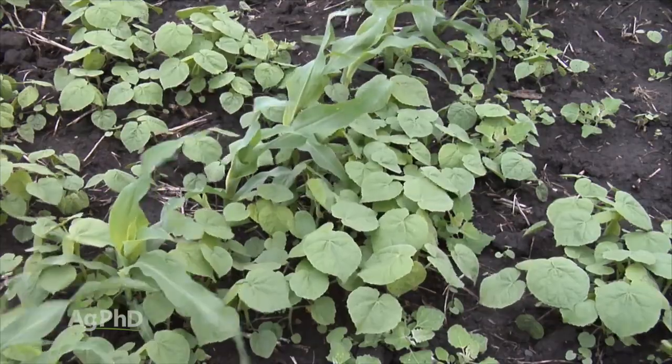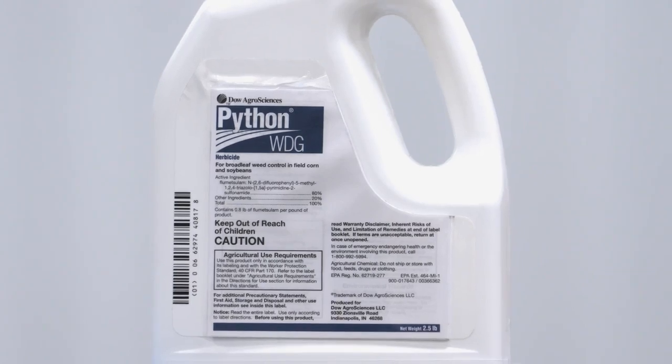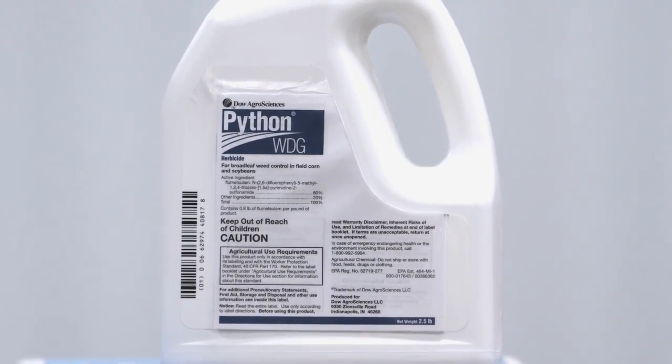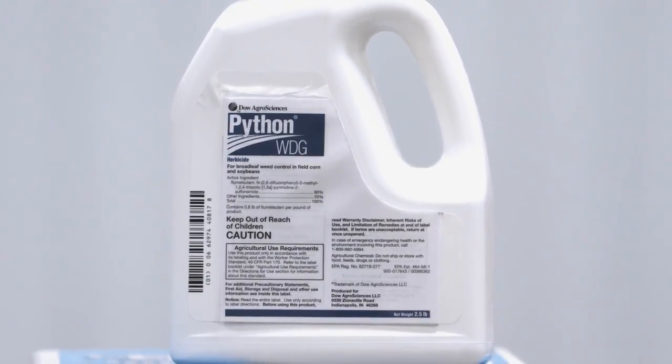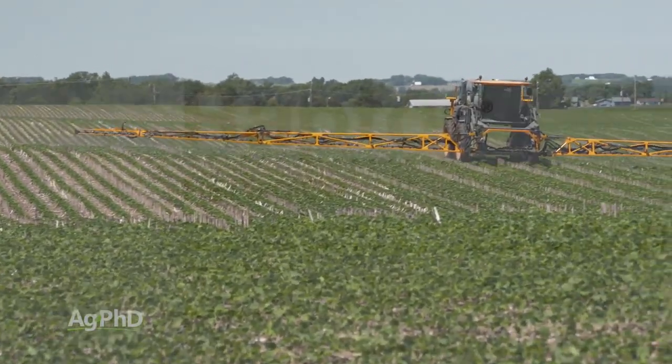You may be onto something there, Brian, with the Sure Start and Triple Flex in corn because they've got Python in them. It's a highly effective chemistry on Velvet Leaf, and Python by itself can be used in soybeans. So I'd add Python to your soybean pre-program, and I'd come back post-emerge in conventional beans with Pursuit or Raptor.